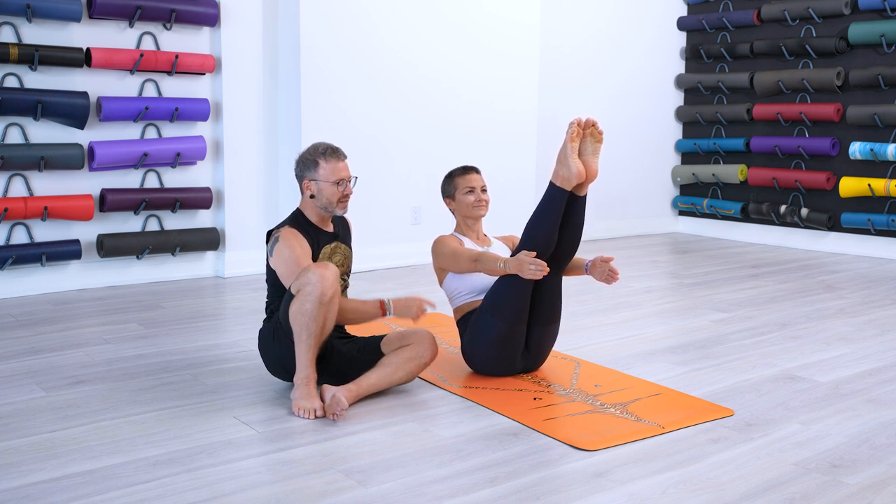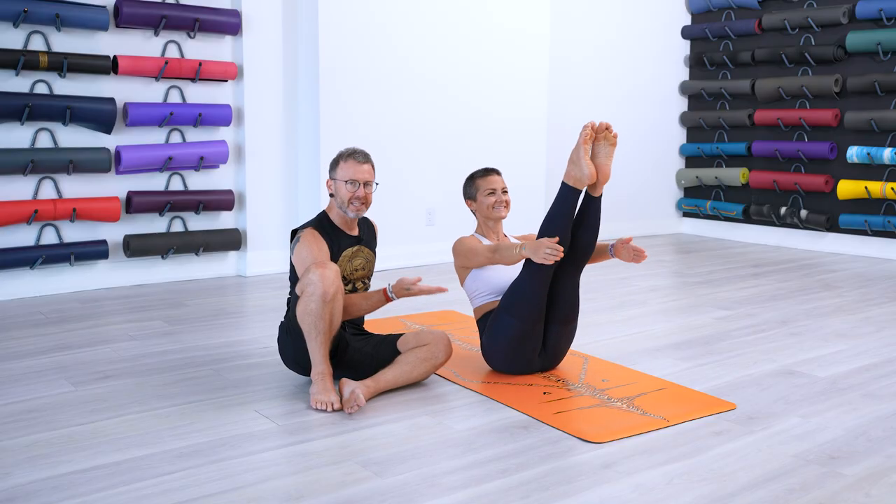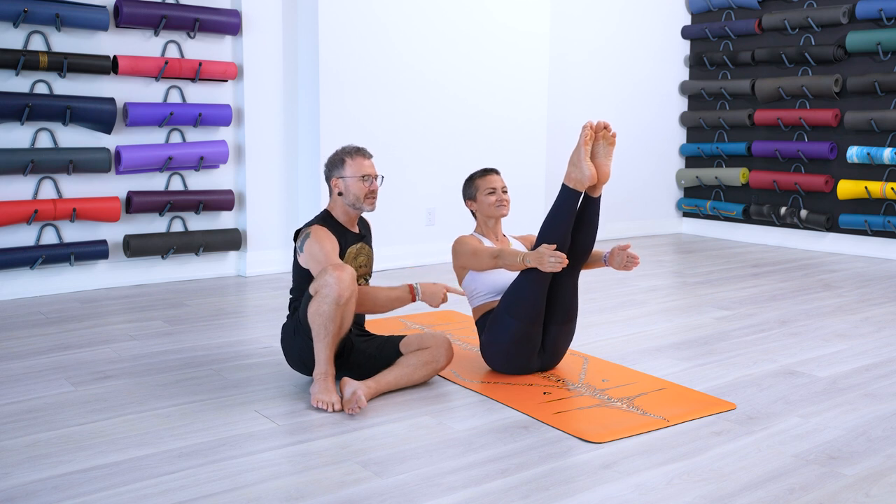And we do this Vinyasa in Ashtanga as well. So five breaths here, and then Ashtau — cross the legs, hands down, pick up and exhale, come back down. And then we do it again — Sapta, inhale into the state of the Asana. We do this five times, so five sets.